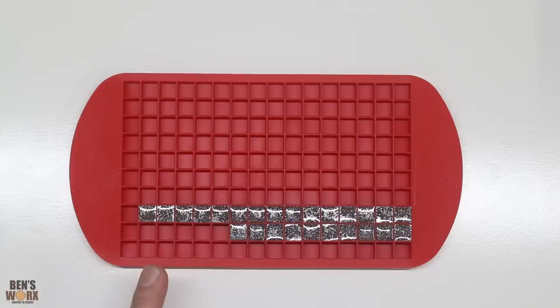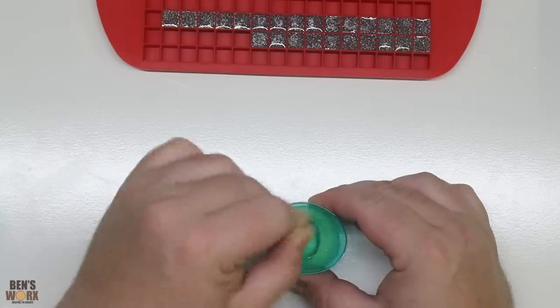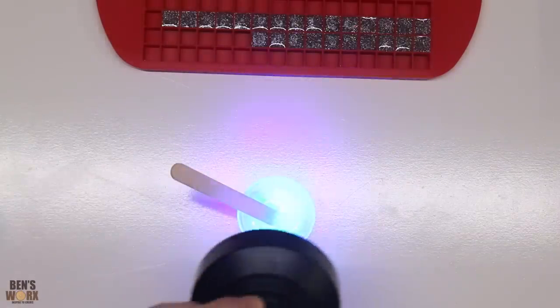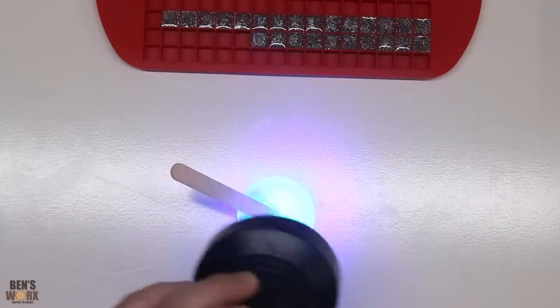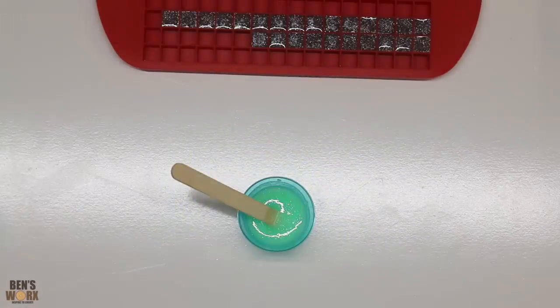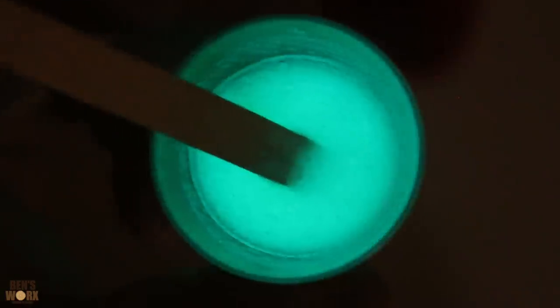That's all the holographic ones done — now let's do some different colors. I can't resist, I've got to do a quick test to see how bright this glows. Lights off — woah, check it out, that's bloody unreal! How good does that work? Man, this is gonna look awesome.